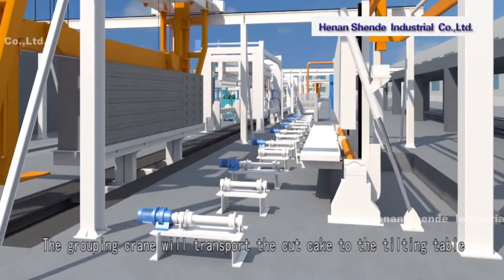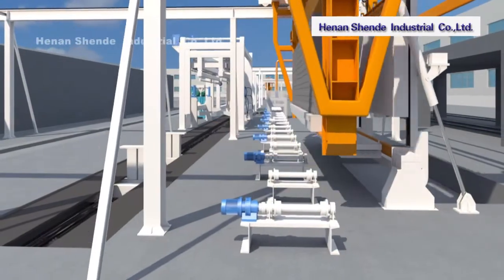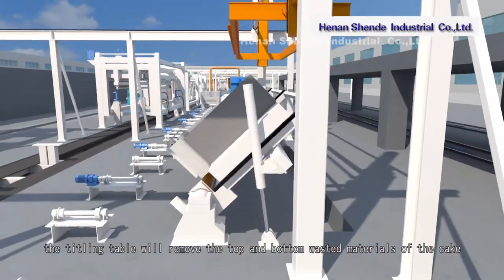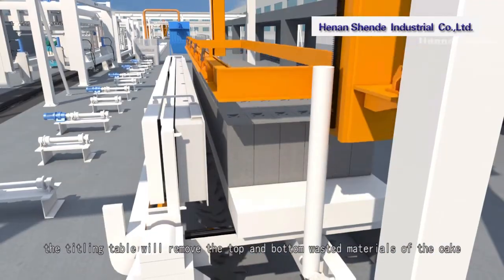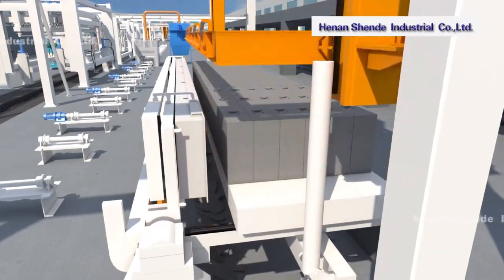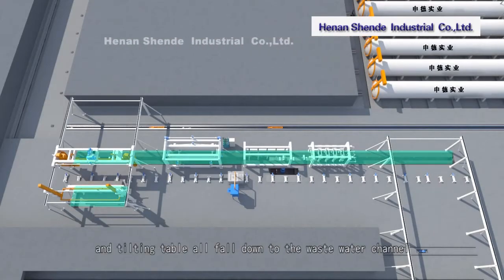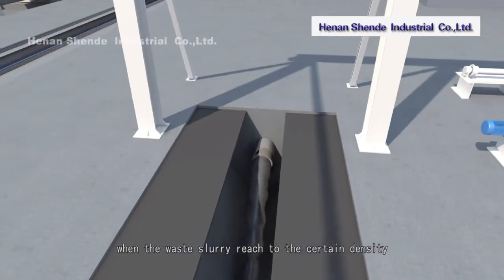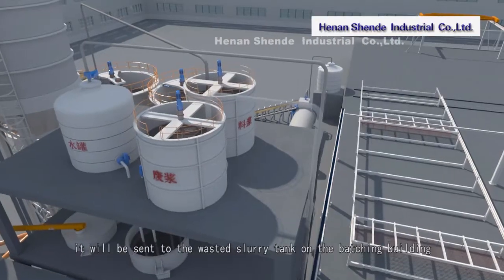The grouping crane transports the cut cake to the tilting table, which removes the top and bottom wasted materials from the cake. All waste materials from the cutting machine and tilting table fall into the waste water channel. When the waste slurry reaches a certain density, it is sent to the waste slurry tank on the batching building.